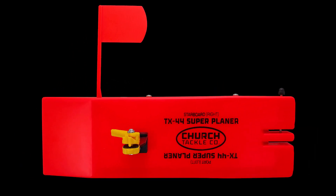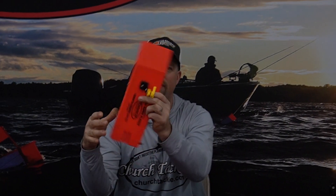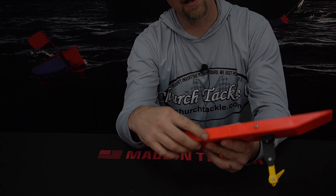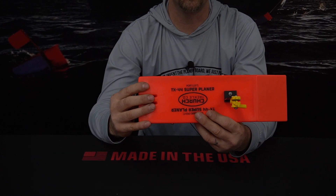Another key feature on our TX44 boards is they're universal. When you buy these Tournament Series boards they're port or starboard, so depending on how you set the clip on there you don't have to specify if you want a port or a starboard. You simply flip the clip over, flip the board over, put the pin in the other side, take these two screws out of the bottom, move your weights to the other side, and then your port board turned into a starboard board.